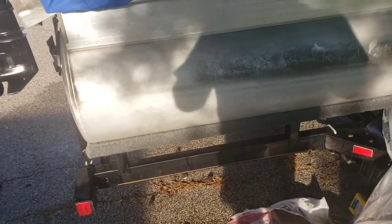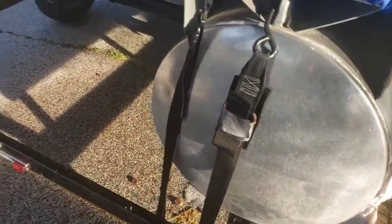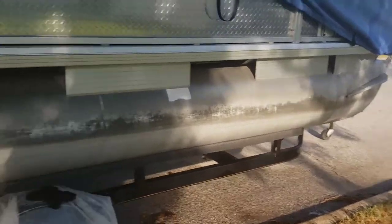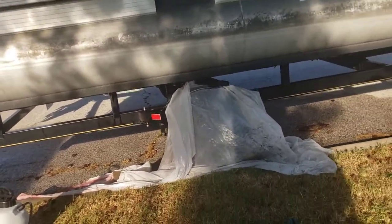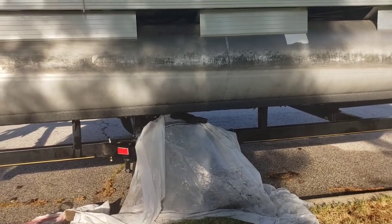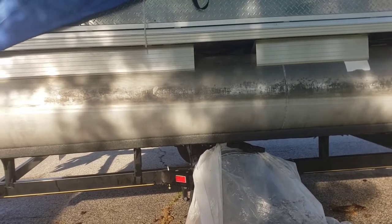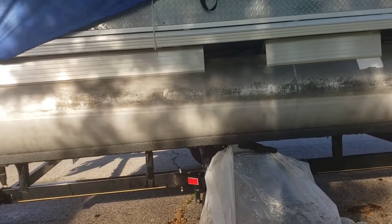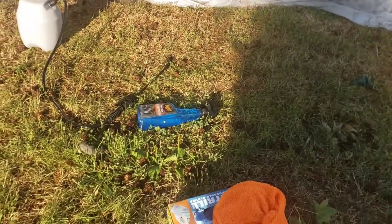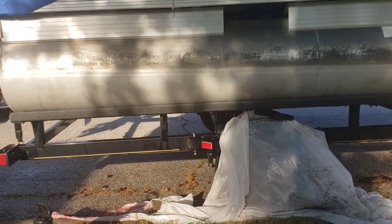Using the muriatic acid is a million times easier than scrubbing and scrubbing. I used the Scotch-Brite pad a couple of times — I'd spray the muriatic acid on, scrub with the pad, let it sit, then spray more on. I only scrubbed a few times because I didn't want to be out here scrubbing all day — that's the whole point. It's pretty much done now. I'll let it sit a bit, spray it off with water, use the aluminum cleaner, and eventually polish it up to make it look nice.